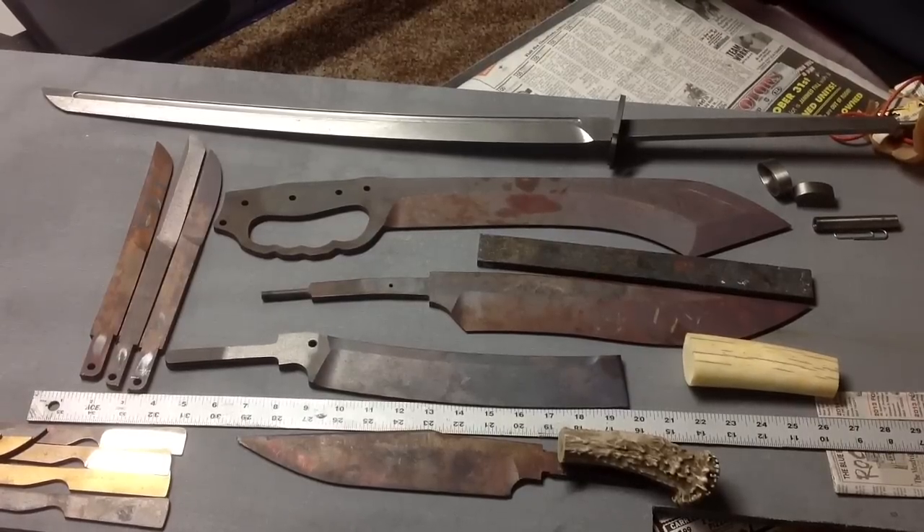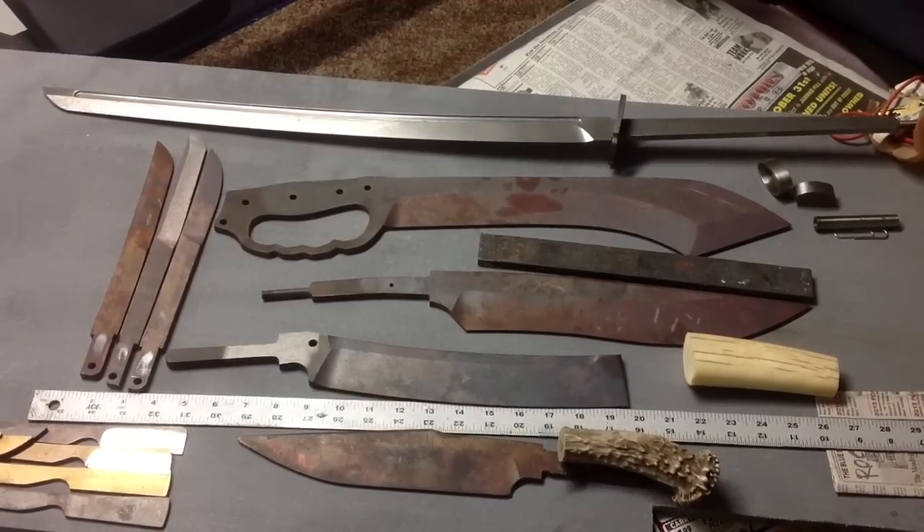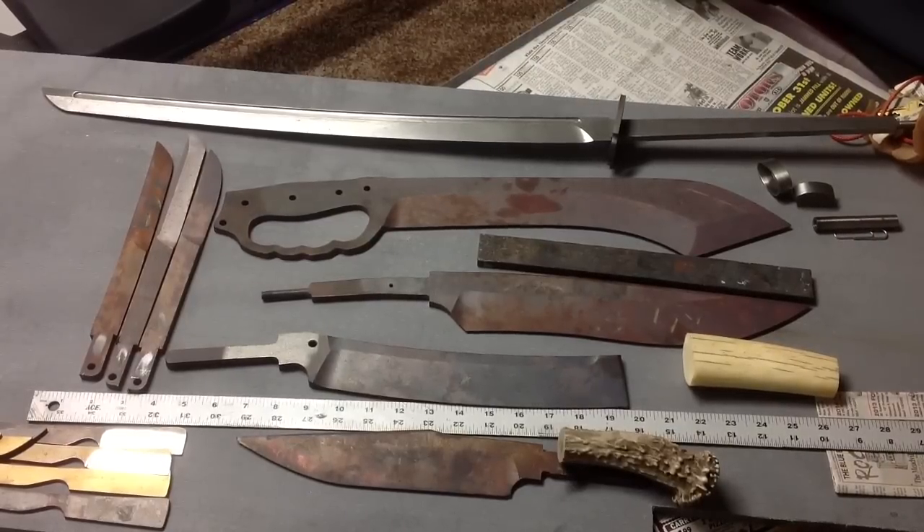Some people were asking about other projects they'd seen in my videos, so I put a few things together. I've got a lot going on right now, but I thought I'd talk about a couple different pieces since some people showed interest. There's about 30% of the actual stuff I have laying around in some phase of being finished — some are custom orders, others are just pieces I make on the side. So we'll start out with what we've got here.